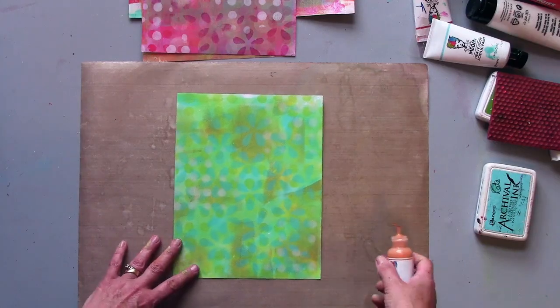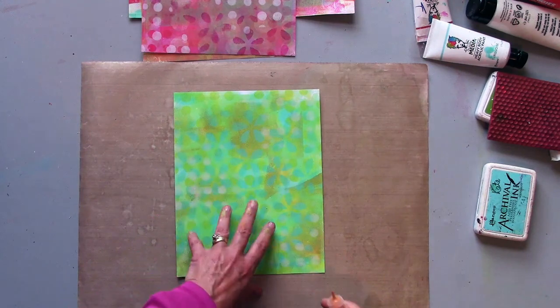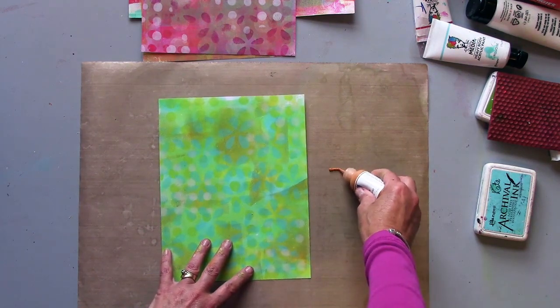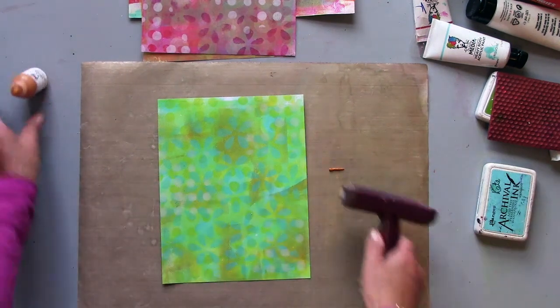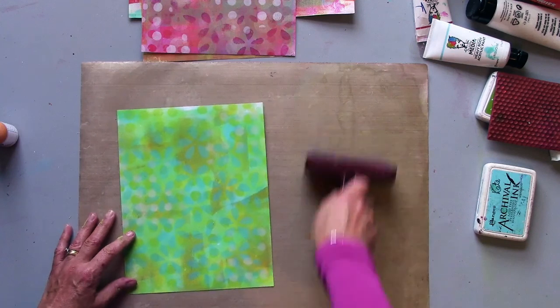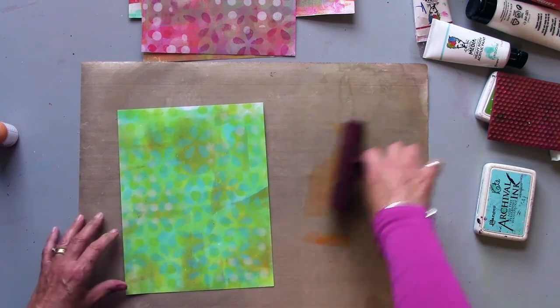Welcome back to part two. Thanks for joining me again. I'm going to turn this one into my main focal piece now, so I'm going to add just with a brayer a little bit more paint.